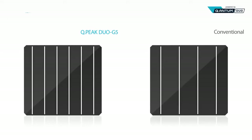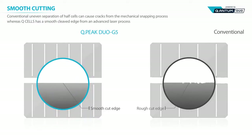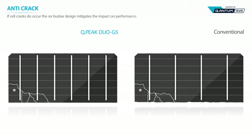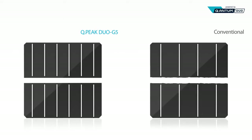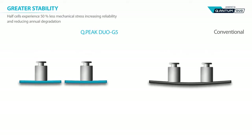Half cells also contribute to improving stability. Hanwha Q Cells' unique cell cutting technology treats the cut surface in the most delicate manner, improving the rigidity of cells to minimize possible cracking. In case of a crack, six busbars allow the current to detour, minimizing loss of efficiency. Additionally, halving the cell also cuts down the outer impact by half, preventing the cell from cracking.